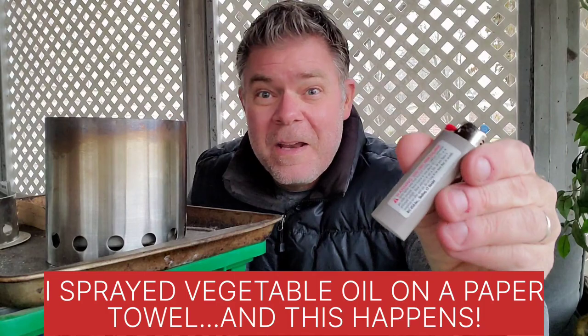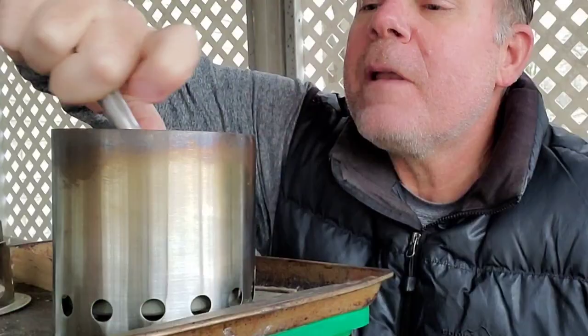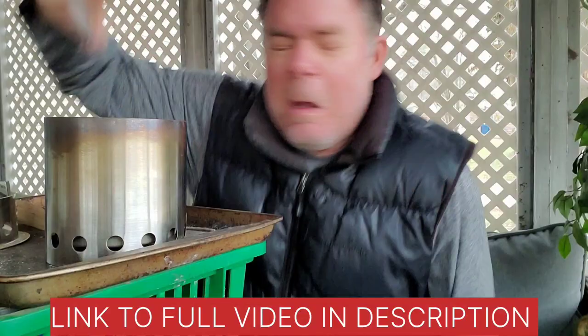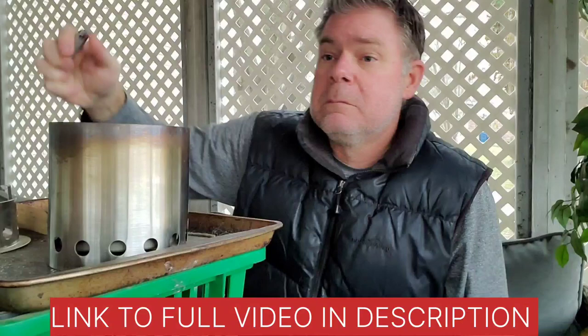So after you find yourself a lighter, just light the paper. Okay, maybe that wasn't a good idea.